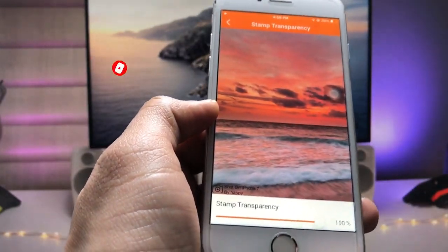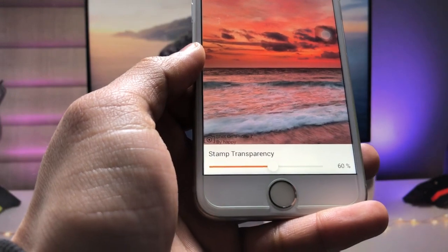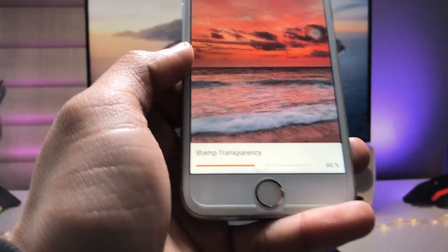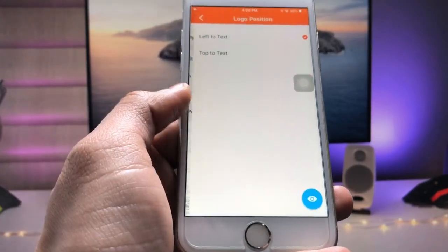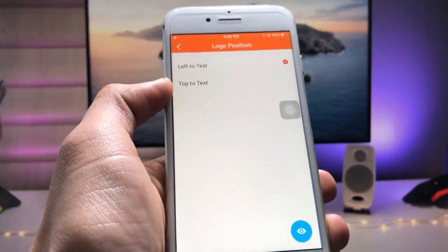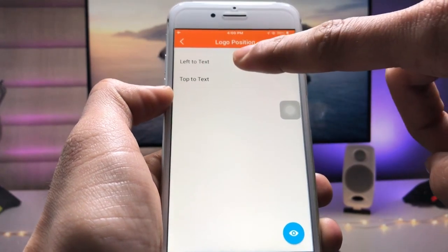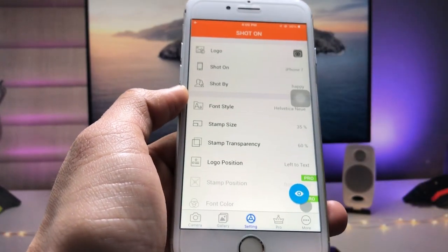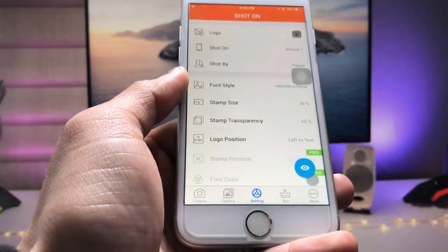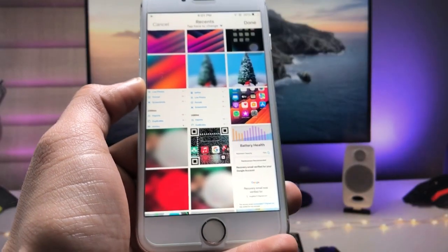After selecting the size, tap on 'Stamp Transparency' and select 60% transparency, then go back. Now select 'Logo Position' — you can choose the top side or left side relative to the text. I select the top position. After enabling all these settings, tap on the 'Gallery' option and select any image.